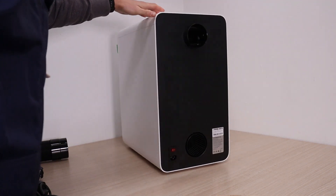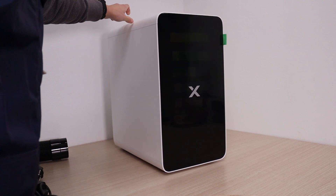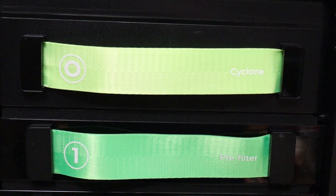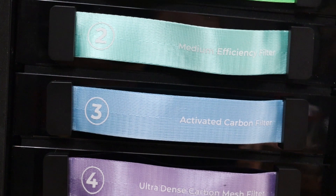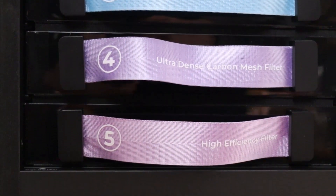The unit is mounted on wheels, making it easy to move around. It feels very well made and looks like a very premium product. Behind the front panel lies a sophisticated six-stage filtration system, capable of purifying the exhaust air to a level suitable for direct indoor release, while still offering the option to vent outdoors.